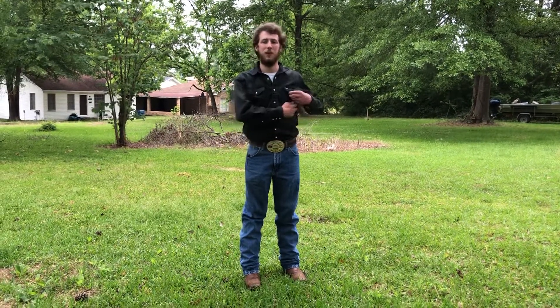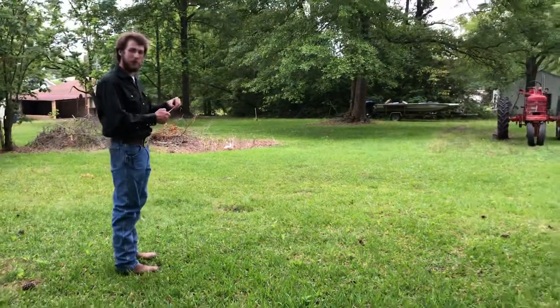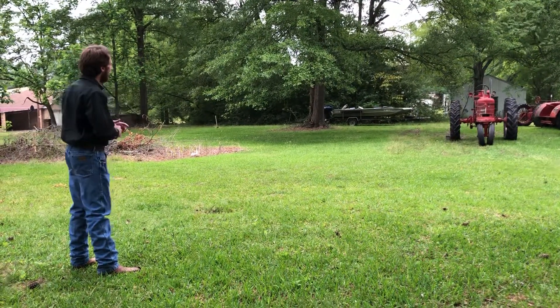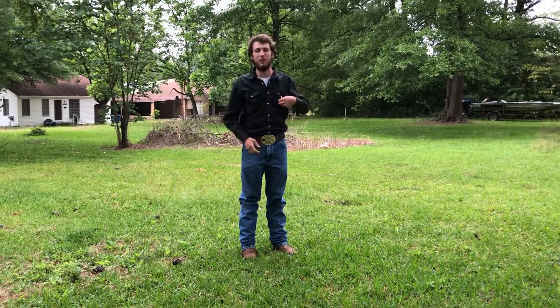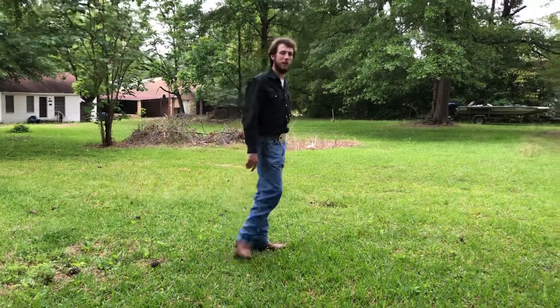The components behind the system are really simple — we'll go up and take a look at that here in a second. But for right now let's go ahead and see her in action. We've got our transmitter right here and a receiver on the tractor, so let's try it. It works really well; we've actually squeezed longer distances out of this, but the backyard's not big enough to get quite that far today. Let's go on up and take a look at the components.